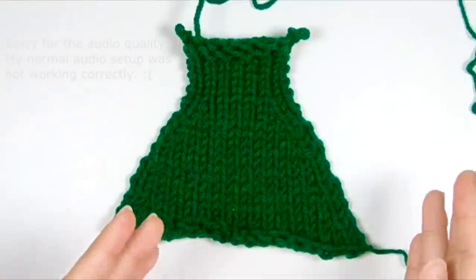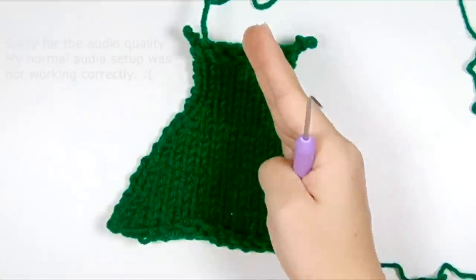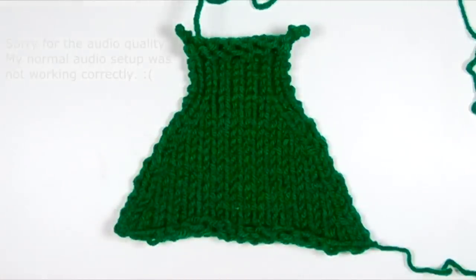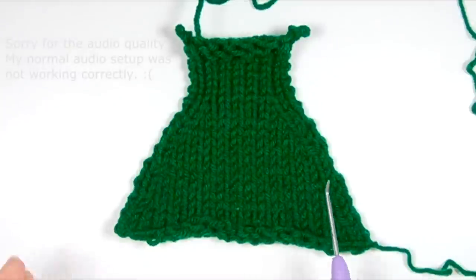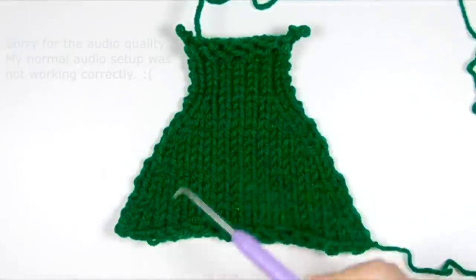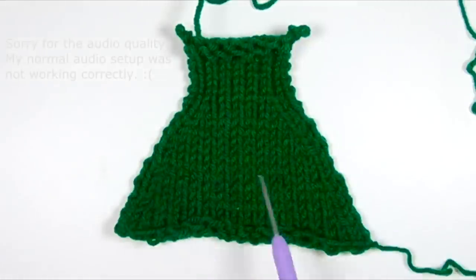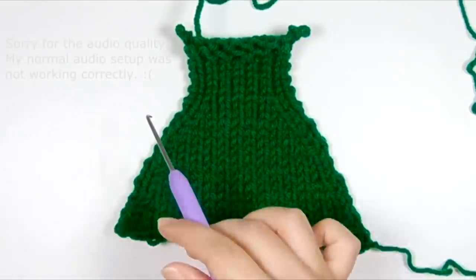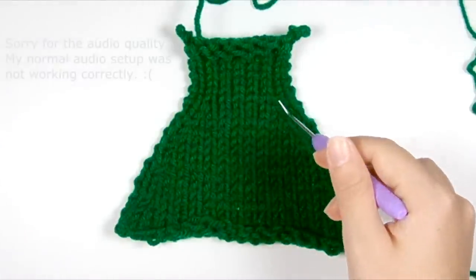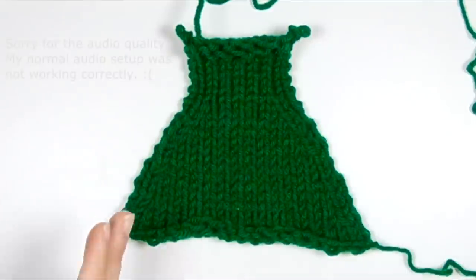What differentiates those is that sometimes you want your decrease to slant towards the left — all my decreases on this side are slanting to the left — and on this side, all my decreases are slanting to the right. On the Addi there aren't a dozen different ways to accomplish the same decrease, so I'm just going to refer to them as left leaning decreases and right leaning decreases. I have left leaning decreases on the right edge and right leaning decreases on the left edge.